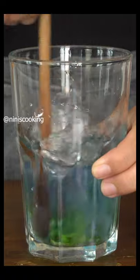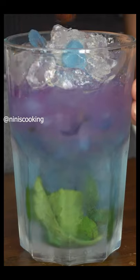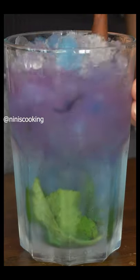Stir to mix everything well, then add our crushed blue ice. Add some lime juice — can you see the color is changing from blue to purple?